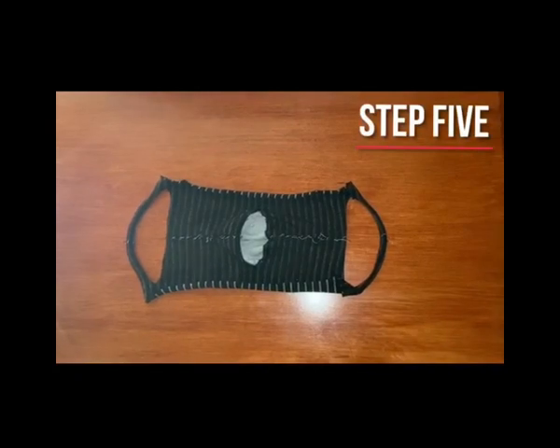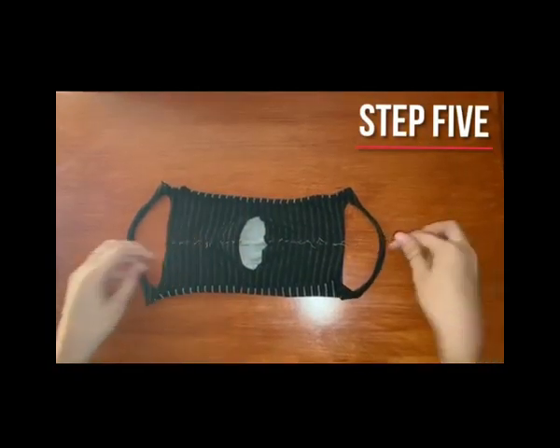If you put on your mask and there's too much space on the bottom, like this, you can cut the slits with scissors and tie them for a better fit.